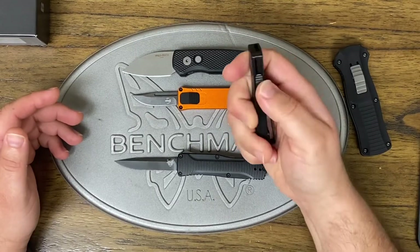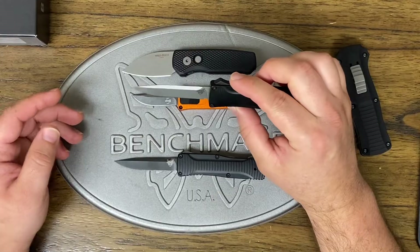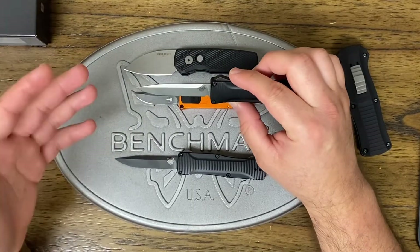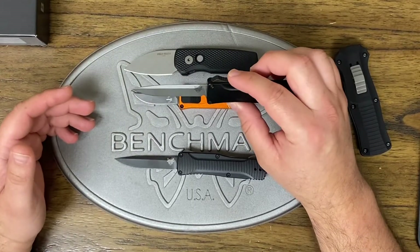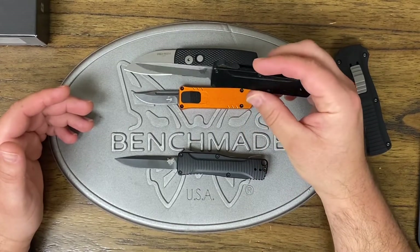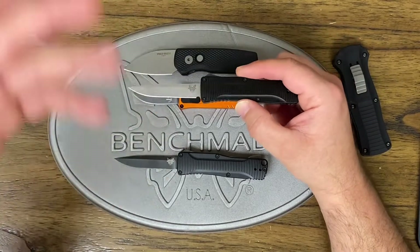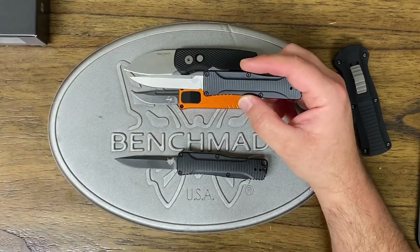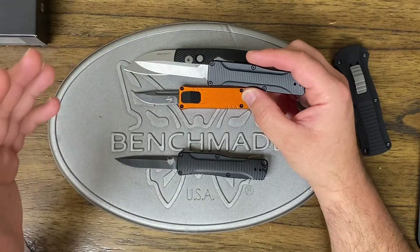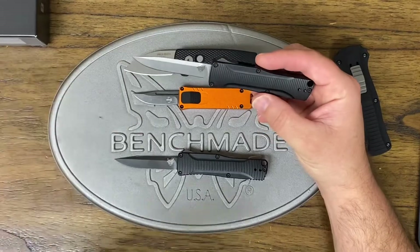I understand you want to recover your production costs and original design costs when you come out with a knife. But I feel like if they had come down on this price point — $150, $175 — I could see these flying out the door. But at $306, once you get into that $300 range, you're turning off a lot of people. It better be a kick-ass knife if I'm paying over $300 — and to me, this is not that knife.